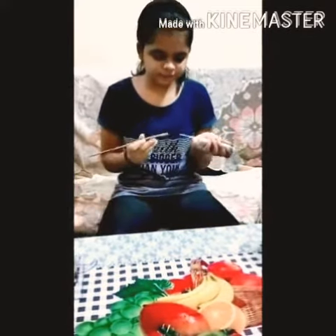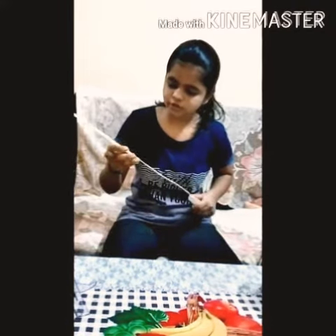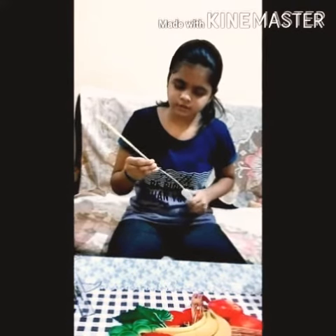Now we will take the stick and put this needle into the stick. Now we will cover this straw over it to cover the stick. Now this is ready.